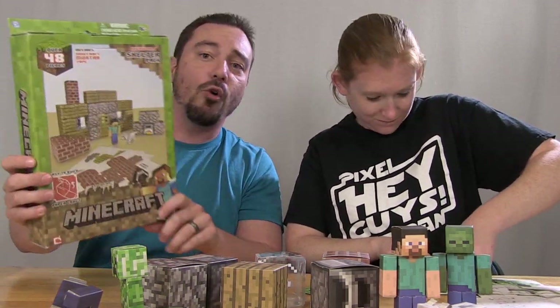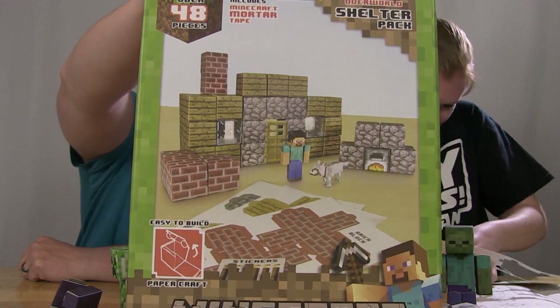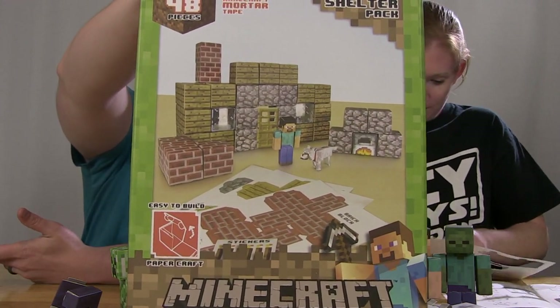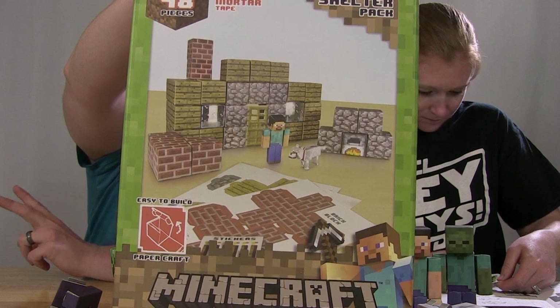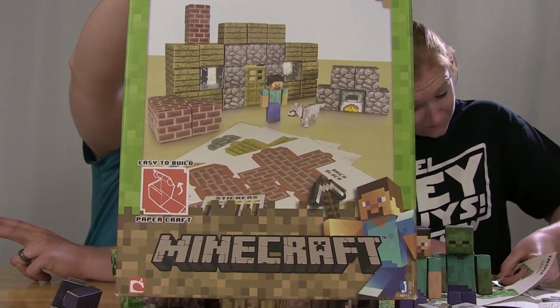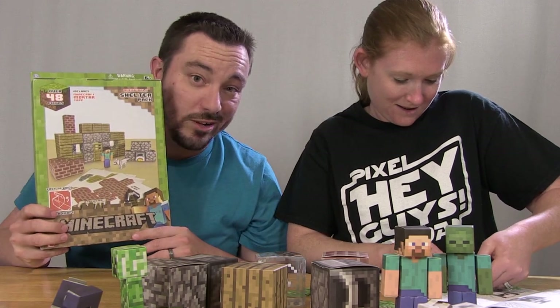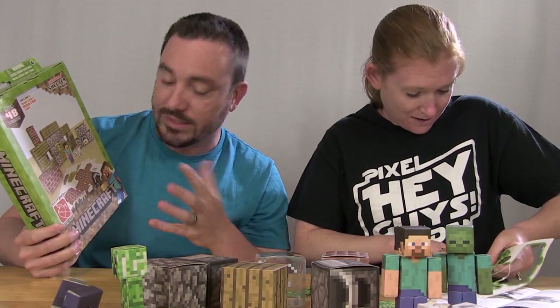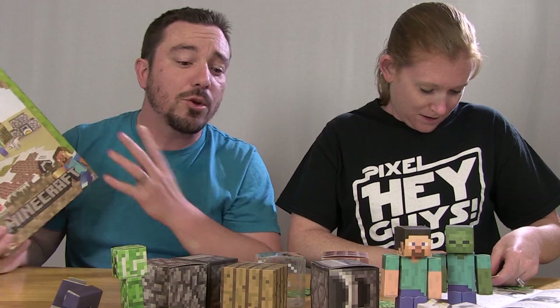There's also this much larger box that you can pick up, and this one has over 40 pieces on the inside. This set includes Steve, a tame wolf, two furnaces, two wooden doors, 18 wooden plank blocks, six brick blocks, two glass blocks, 12 cobblestone blocks, six stickers, and the Minecraft mortar paper tape. This is totally your building set — you're really only putting together Steve and the tame wolf as your figures, but everything else is your bricks and blocks so that you can build things with it, just like in the video game.